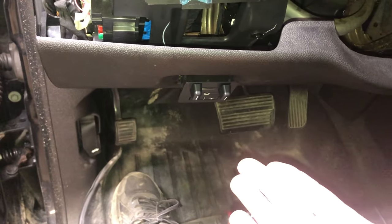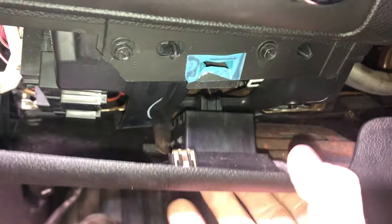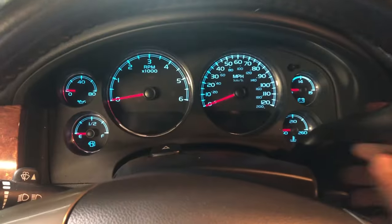Installation, just reverse the process. Feed your new switch through and it should click right into place. Go ahead and plug in your connector. Then just reverse process — button everything up opposite the way you took it apart. And here we go.